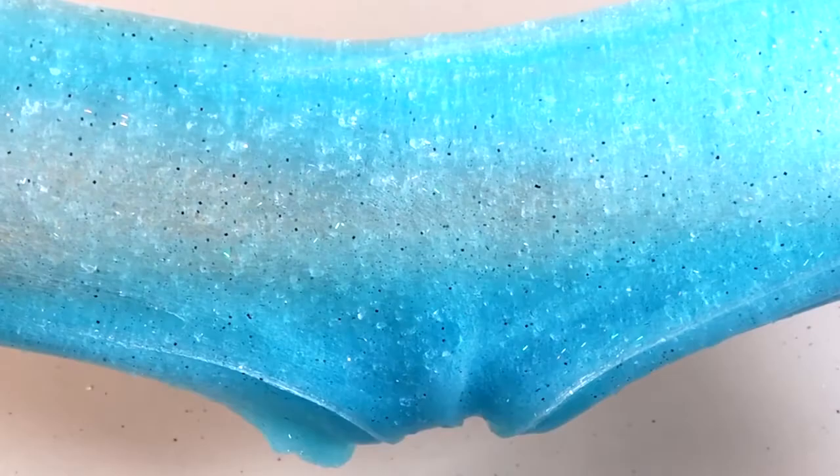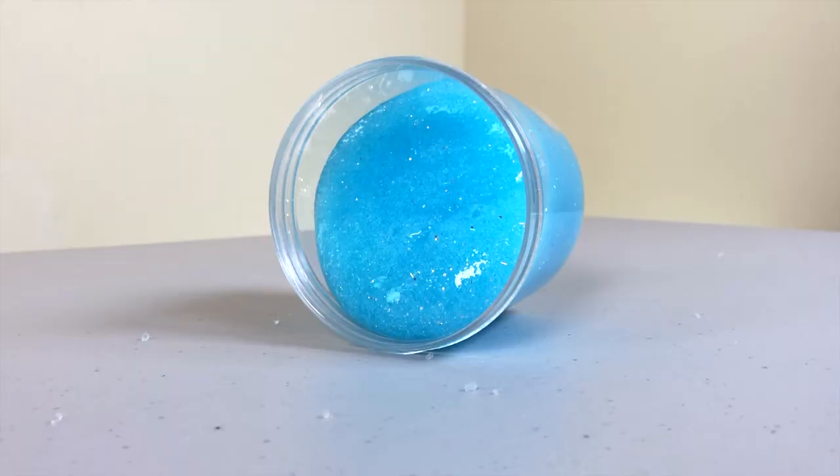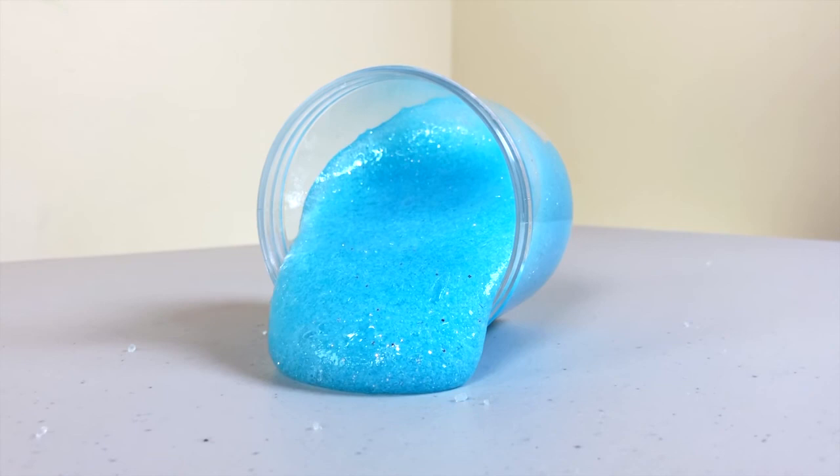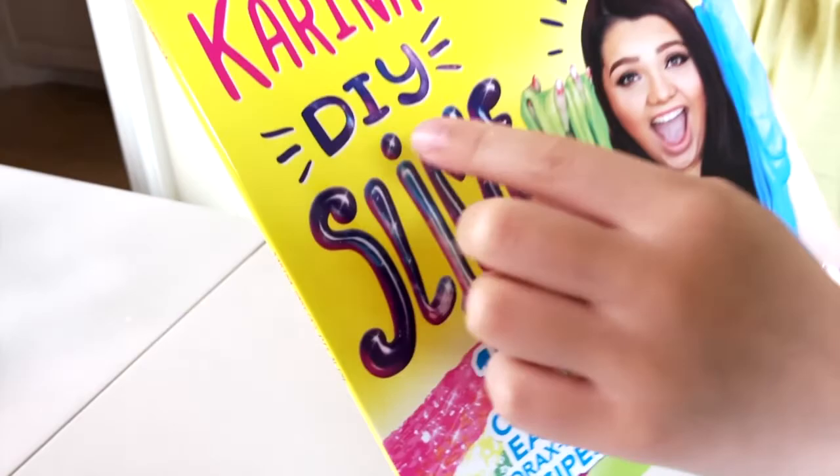Hi guys, it's Pierce from Pierce's World and today we're going to be making Crystal Jelly Slime. I'm going to be trying the new slime recipe and it's from Carina Garcia's DIY slime book.